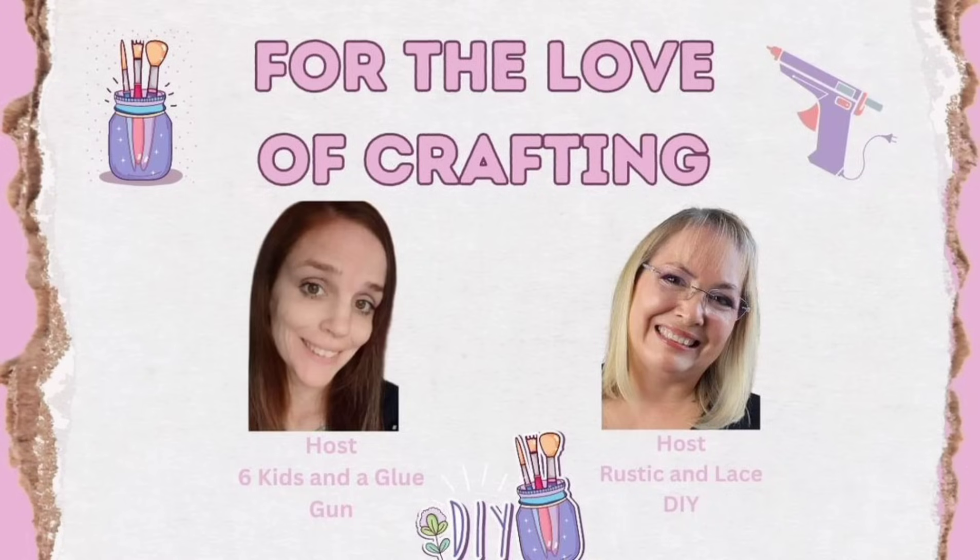Let's talk about today's challenge. It's hosted by myself and my friend Brenda over at Rustic and Lace DIY. It is called For the Love of Crafting — each month we do a themed collaboration, and this month we are doing an open challenge so you can craft anything you like. I decided to do my best 14 Valentine's Day DIYs, but you'll have to check out Brenda's channel — she's amazing. I will have it linked below, as well as the playlist so you can check out all of the other amazing ladies and see what they shared.